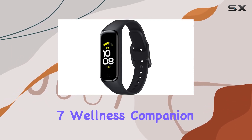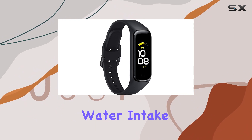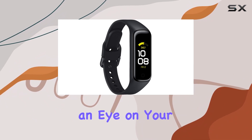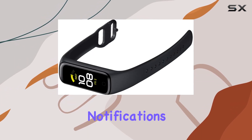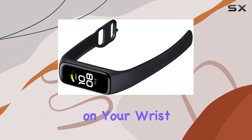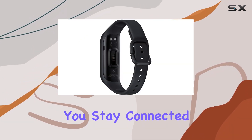Galaxy Fit 2 is not just a fitness tracker — it's your 24/7 wellness companion. It monitors your daily steps, calories burned, water intake, and even keeps an eye on your sleep patterns. The integration with your Galaxy smartphone allows you to receive notifications for calls and texts directly on your wrist. You can even send quick preset replies, ensuring you stay connected effortlessly.